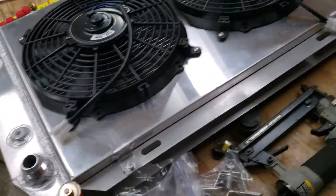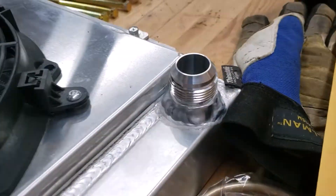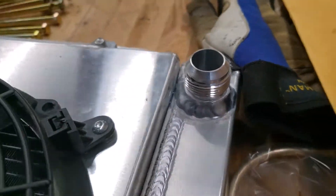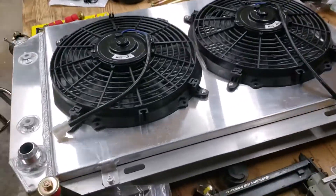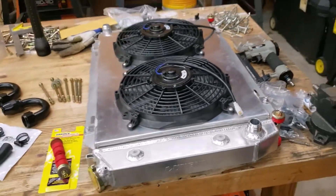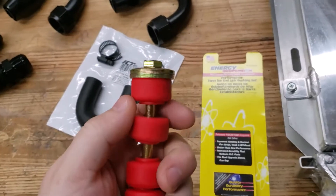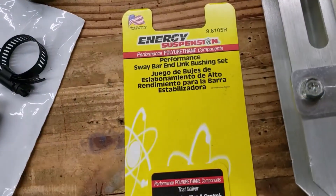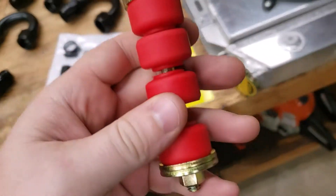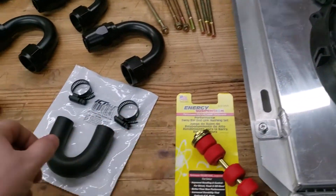We did get these hose barbs cut off and these AN16 bungs welded on through Langley Welding Service out of Arlington, so I'll definitely leave their information in the description below because these guys killed it and turned this thing around in less than a day — huge shout out to those guys. We're going to use these Energy Suspension sway bar end link bushings to mount the radiator, so that should all work out just fine.